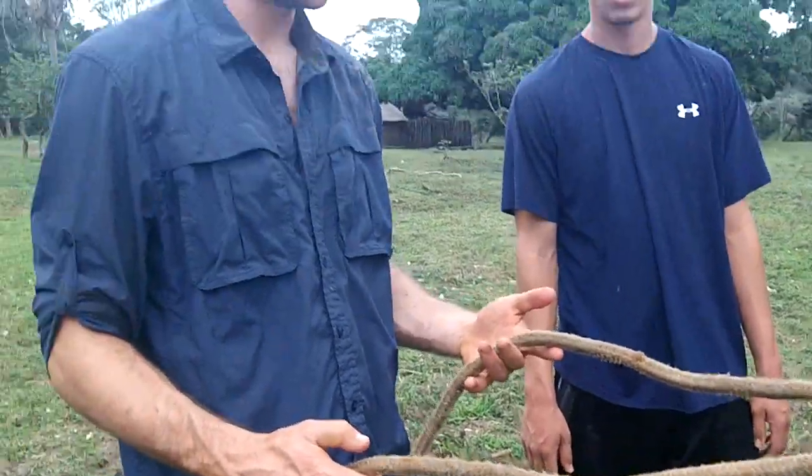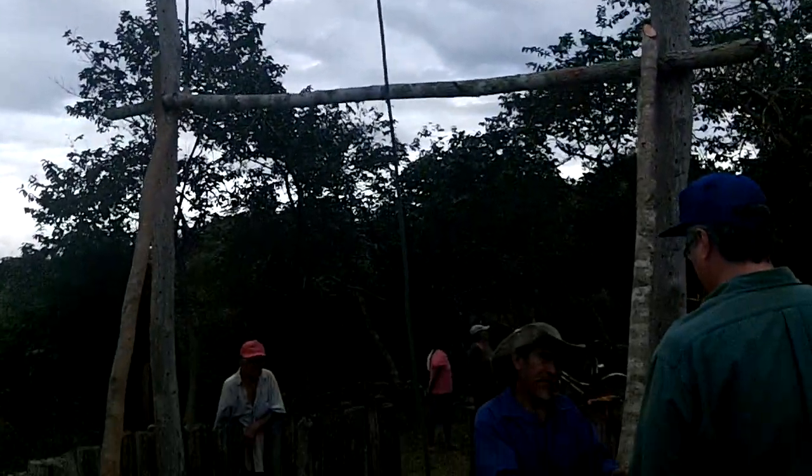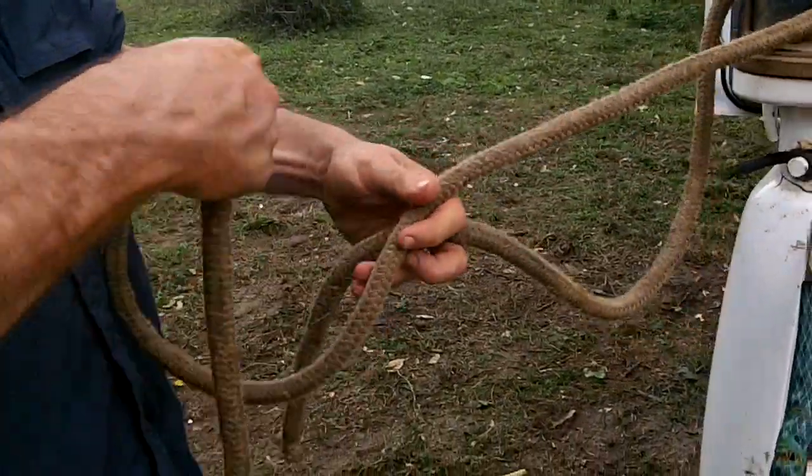This is a horse knot, which they use because it doesn't choke the horse. They use it to tie it to a hook or to whatever they're pulling up. We've tried to teach them other knots, but they like this one, so you'll probably see this one.